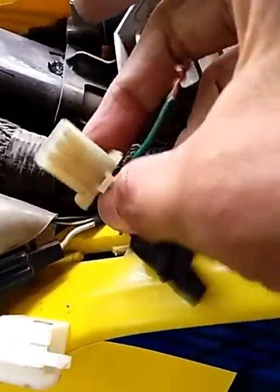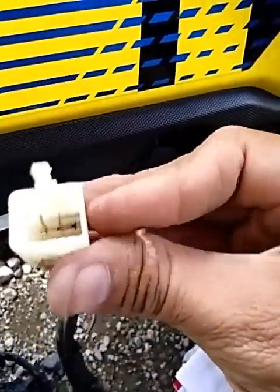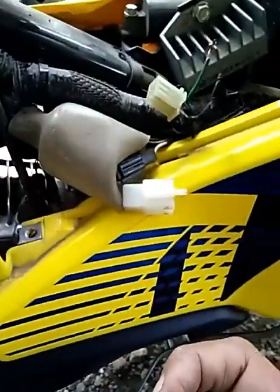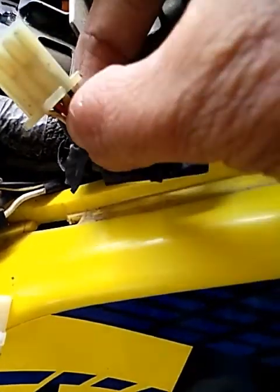So, ganito lang po mga boss — ganito lang po kasimple. Katulad nga po ng sinabi ko — para mapagsalubong natin itong socket ng gear indicator natin. Ito nga po ang color coding nito ng sensor, kaya ini-testing na natin.